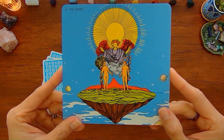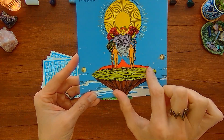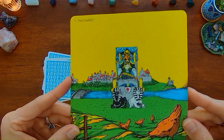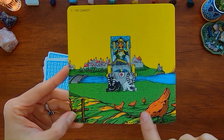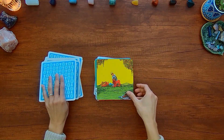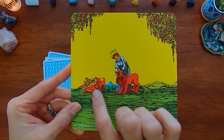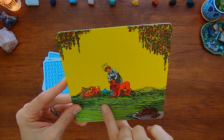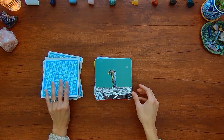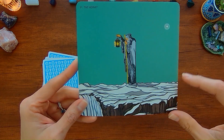With the Lovers card you've got these planets and they're on this little floating mound. With the Chariot, you have these chickens and there's a bridge going to the city behind. With the Strength card, you've got this picnic and these little lions or cubs. And with the Hermit, you just have more of this rocky area.